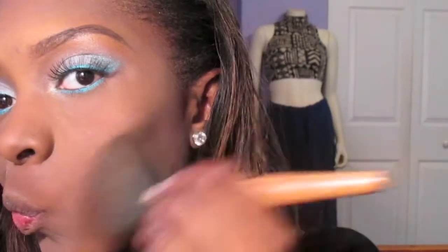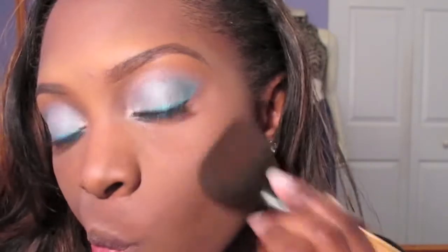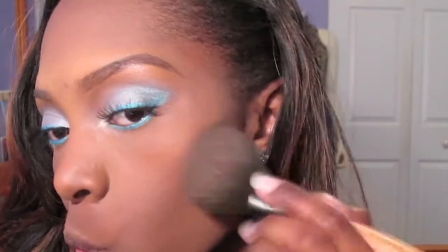Using my BH Cosmetics blush palette, the 10 brush pro palette — in pretty much all these videos, Beyoncé wore a very neutral cheek. So I'm just going to use a blush that's neutral for my skin tone, which is that sandy brown color, and apply it onto the apples of my cheeks very lightly.